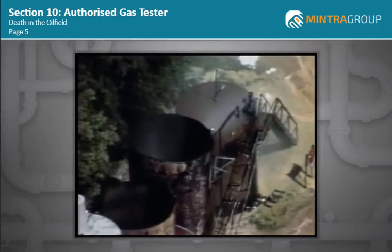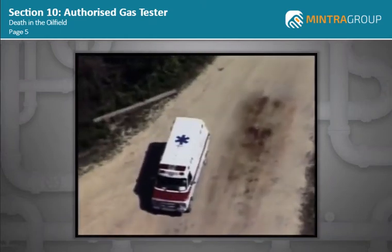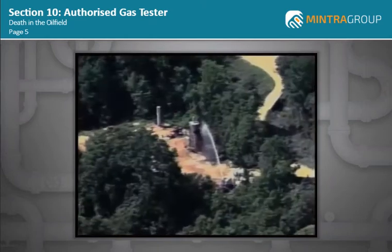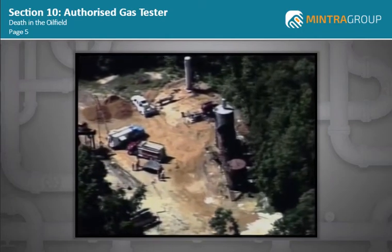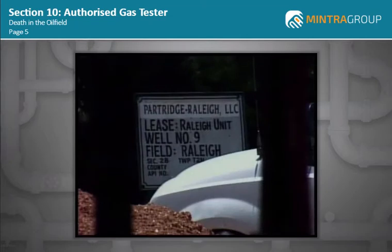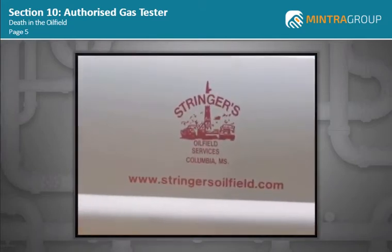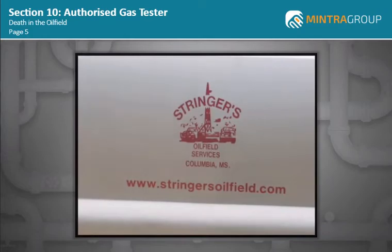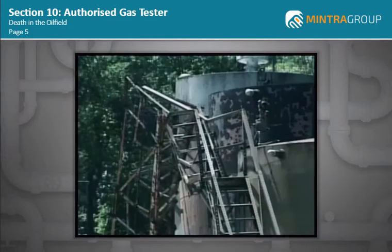On June 5, 2006, three maintenance workers were killed and a fourth was seriously injured in a violent explosion during a welding operation at a rural oil production field in Raleigh, Mississippi. The field was operated by Partridge Raleigh, a company that specializes in recovering oil from older dormant wells. All the victims worked for Stringer's Oil Field Services, an independent contractor hired by Partridge Raleigh to install tanks and piping at the site.